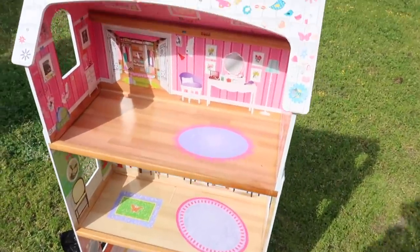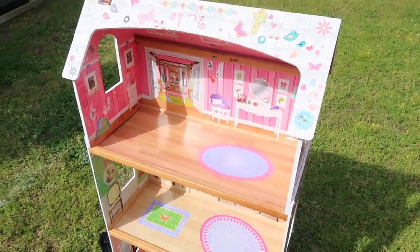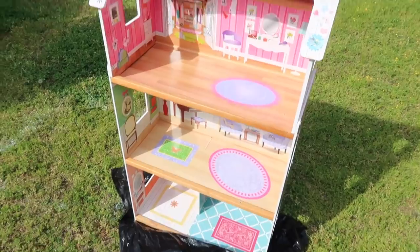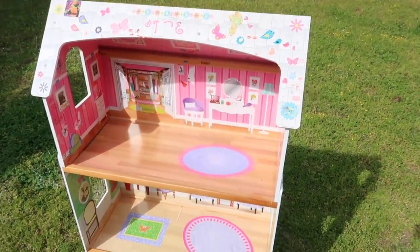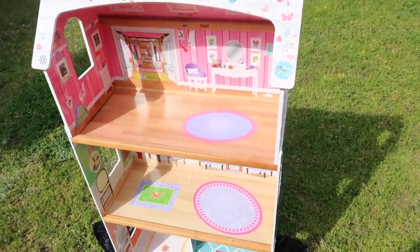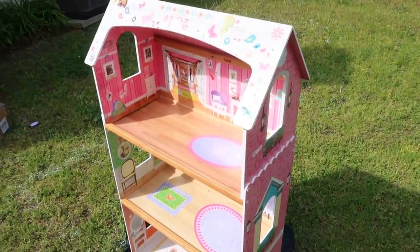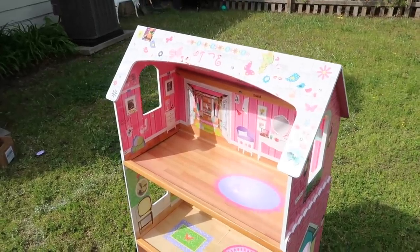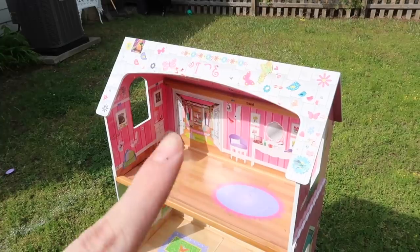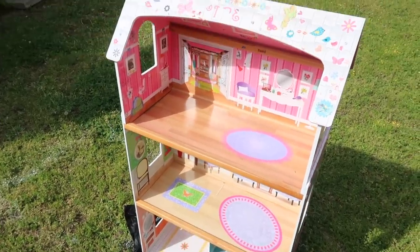I'm taking a little break from the accent wall — one of our neighbors gave us this dollhouse and I think it's going to make a super cute bookshelf slash dollhouse for the girls, for their woodsies and stuff. It has stickers stuck all over it and just needs a little TLC. I'm going to paint it, put some siding on the outside, and paint the roof. I'll get the first coat on it, use a razor blade to take the stickers off the top, and clean it up.